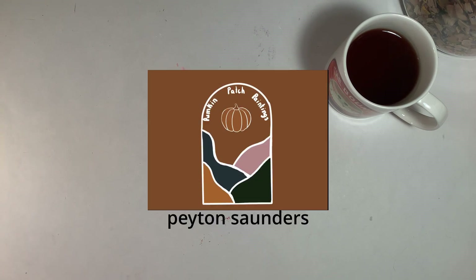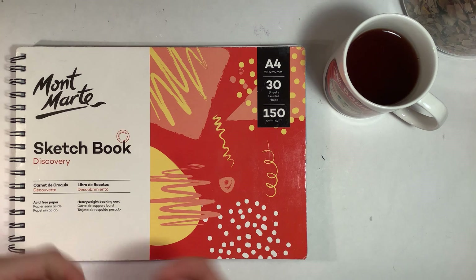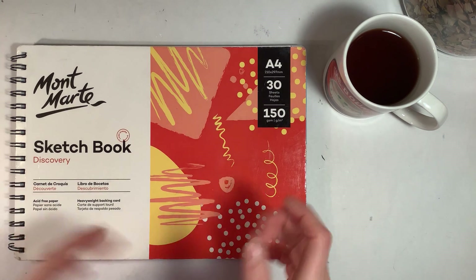Hello everyone, it's Austin with an E. Welcome back to my channel. Today is not one of my normal videos where I just sit and do art and show you guys what I've made. Today is actually a collab with Peyton Saunders, who I've done a collab with before — I'll link that video in the description. I will be working in my sketchbook today, not in a create-this-book like we did in our last collab.